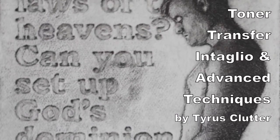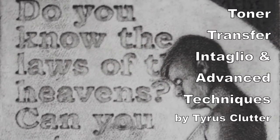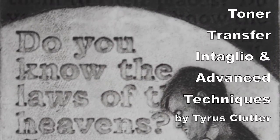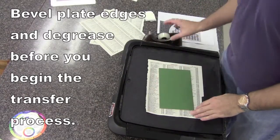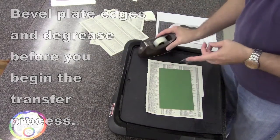The following will show you the toner transfer method of getting an image onto an etching plate, plus some additional more advanced techniques of working with intaglio or etching. You're going to start with a regular copper plate that has already had the sides beveled, the edges beveled, and is cleaned and degreased.